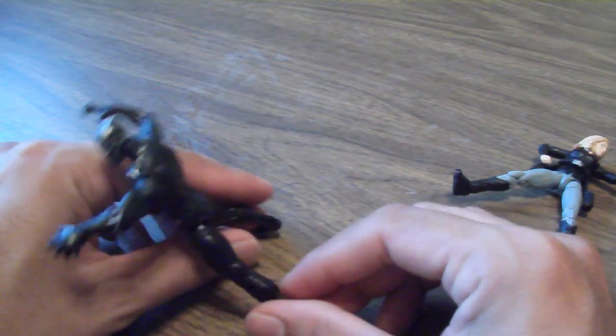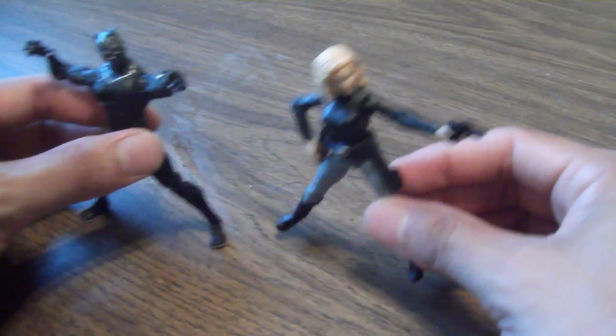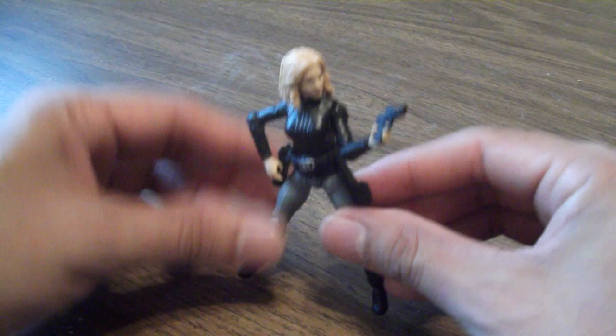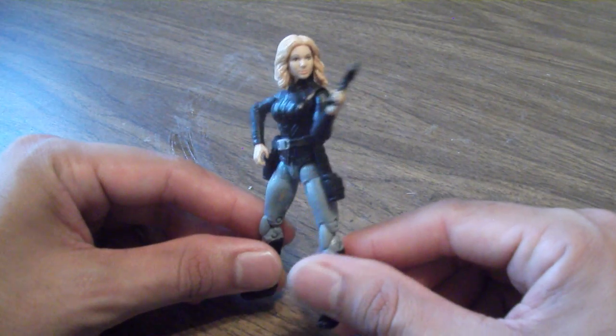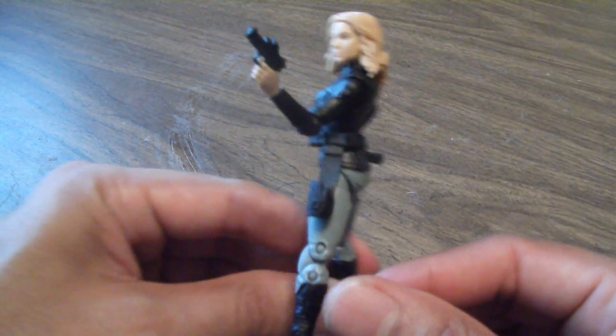But overall, I like the figure. So let's move on to Agent 13, or Sharon Carter, as she's better known. I was mostly anticipating this figure because, at the time, I did not know about her existence until I saw some articles online. And for the most part, I think it's a good sculpt.